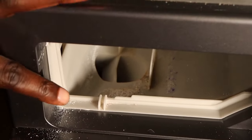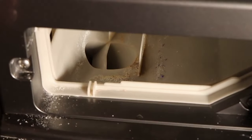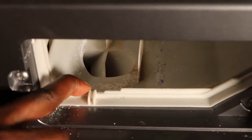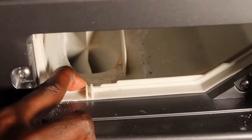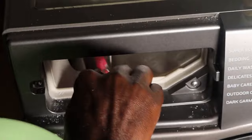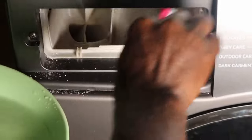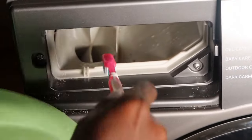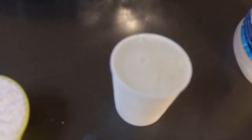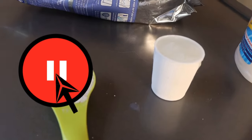This detergent dispenser requires regular cleaning. If you don't clean it properly, a lot of soap scum and mold could build up in the dispenser, resulting in a smelly washing machine. I have done a comprehensive video on how to clean the detergent dispenser — I'll leave a link in the description. I've also done a valuable video on liquid versus powder detergent so you can find out which is the best.